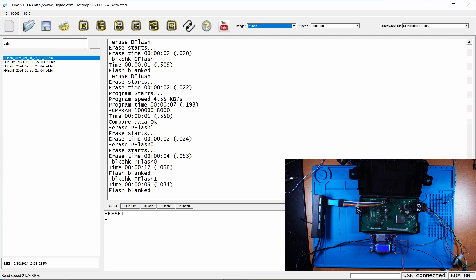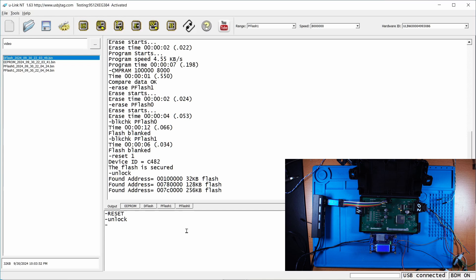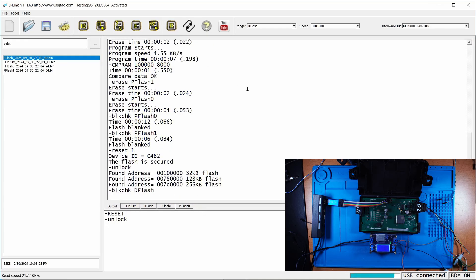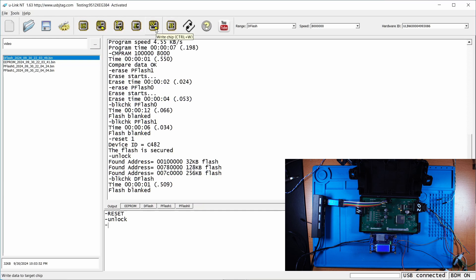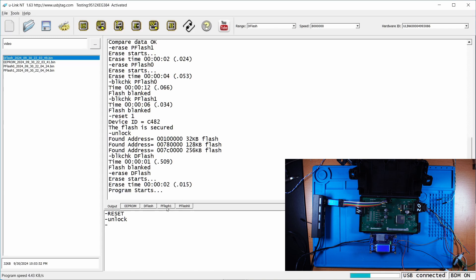If we power cycle in this state, the RF Hub is bricked. But don't worry — the BDM is fully capable of recovering it. So power off and power on. If you detect it, it will say it's secured, and once secured you seem to be dead. You can say Unlock — the unlock will erase everything, including the D flash as well as P flash 1 and P flash 0. Then you can write the data flash back.